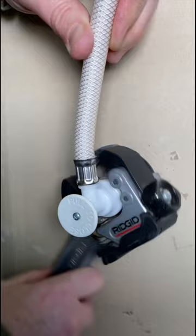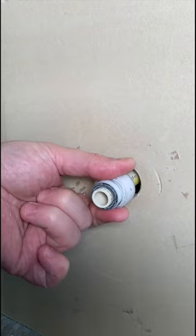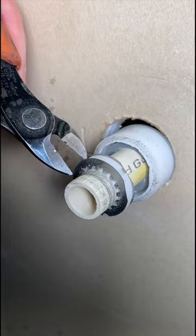You'll hear it start cracking off. Take this piece right here, slide it back, and you can remove the o-ring. Then just grab a little pair of snips — boom. Slap a new escutcheon on, clean this up a little bit, and now you're good to go and ready to install a new valve.